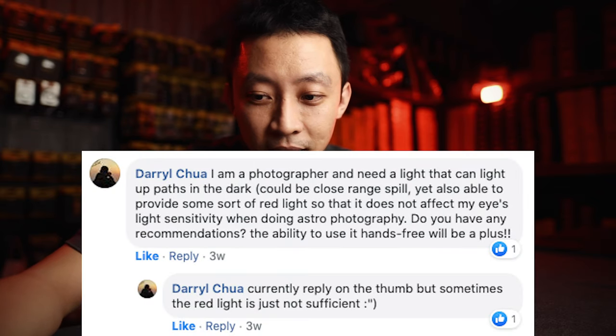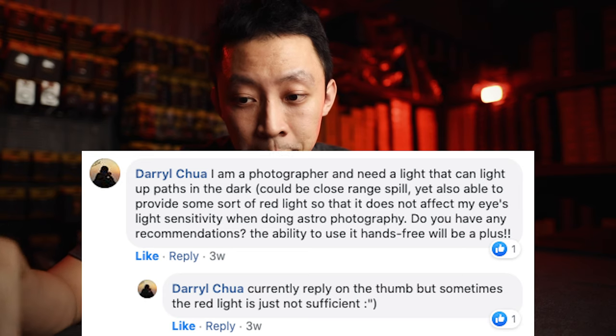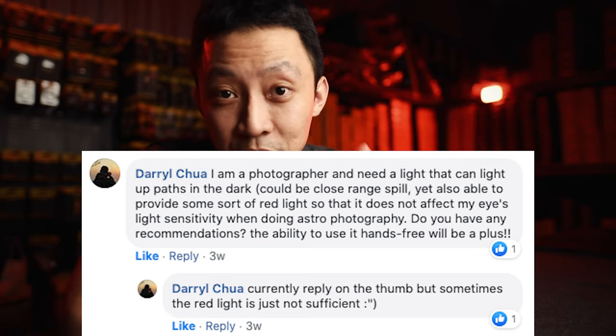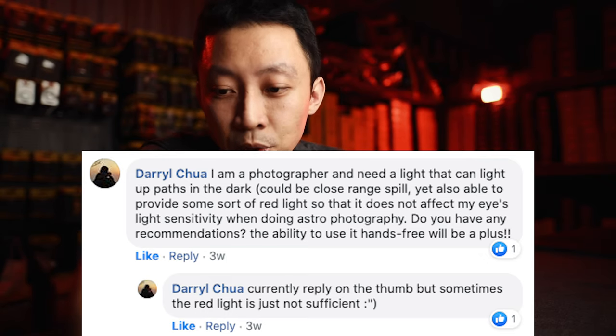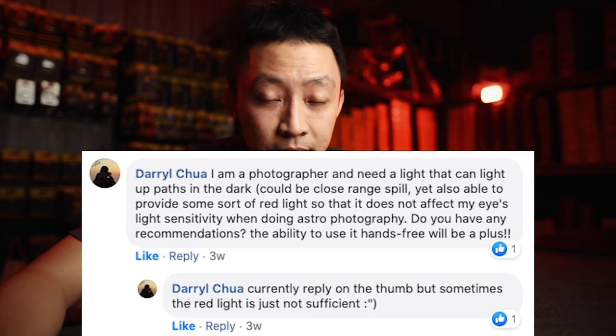I work as a photographer and I need a light that can light up paths in the dark — could be a close range spill — yet also able to provide some sort of red light so that it does not affect my light sensitivity when doing astrophotography. Do you have any recommendations? The ability to use hands-free will be a plus.